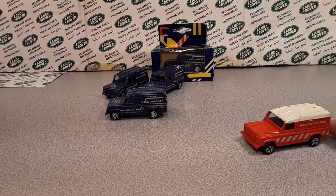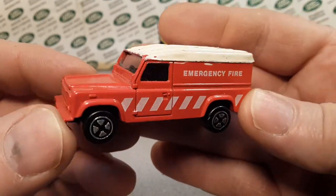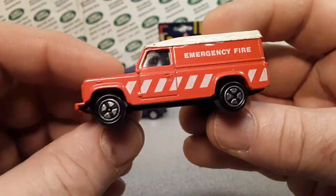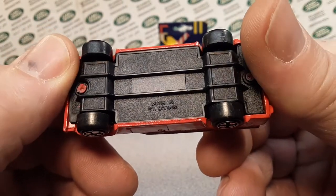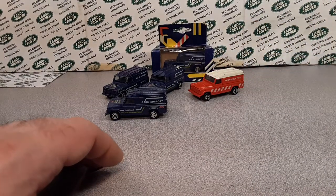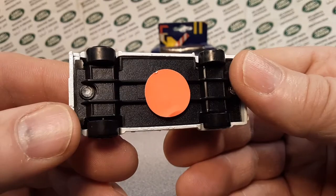I've got a little special cabinet that I keep all these in. I've got this variant here too. I want to say these wheels are the last wheels that Corgi used on this model. This one doesn't even say Corgi on it anymore — it just says Made in Great Britain — because Corgi was bought out by Mattel, i.e., Hot Wheels.